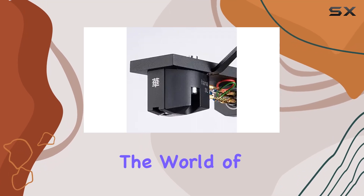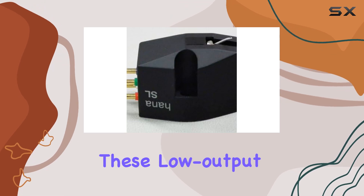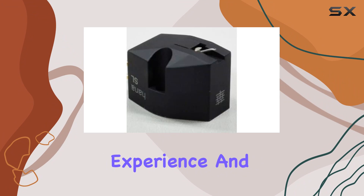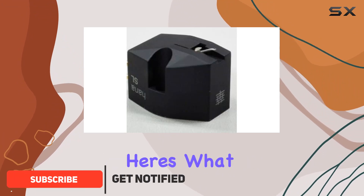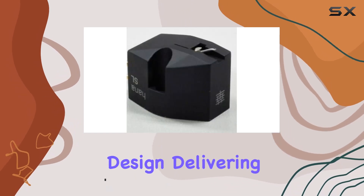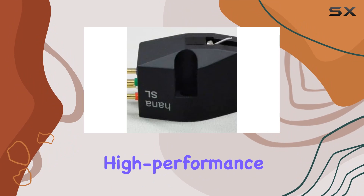Today, we're delving into the world of analog sound with the HANA SL Series Moving Coil Cartridges. These low-output gems promise to elevate your vinyl listening experience, and after spending some quality time with them, here's what I discovered. The HANA SL Series boasts an impressive moving coil design, delivering a phono cartridge that caters to audiophiles seeking a refined, high-performance option.